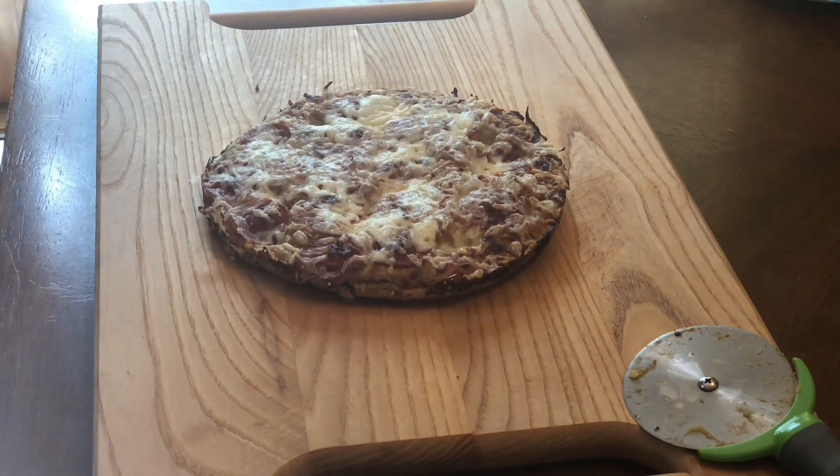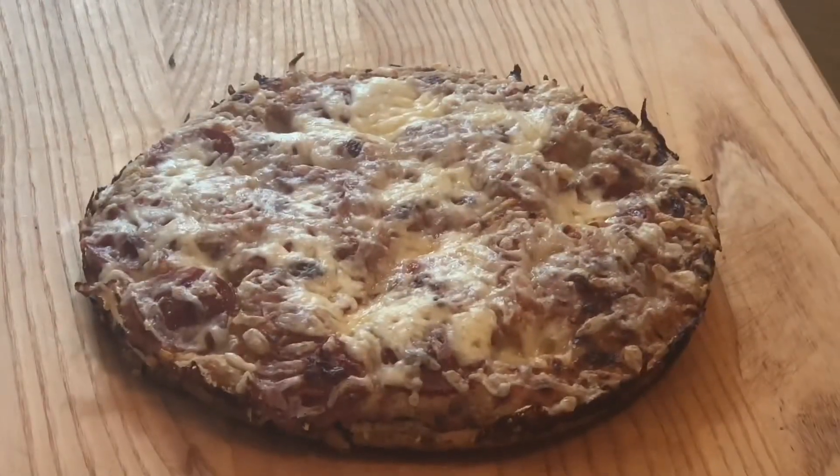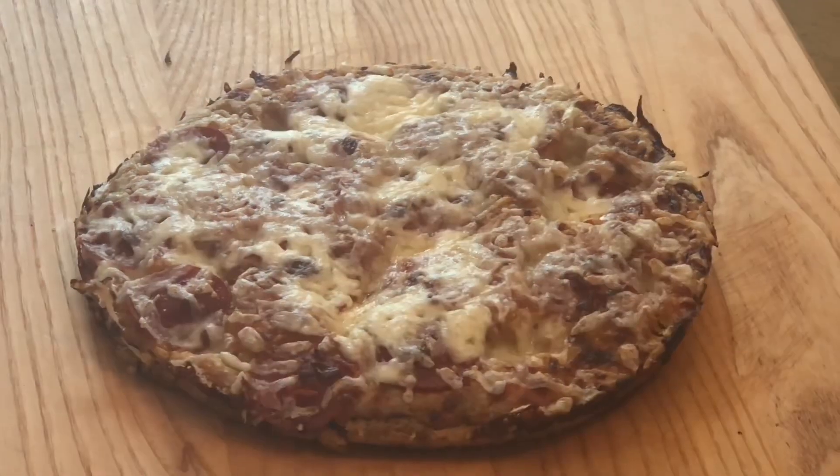And this is how it turns out. This was actually very, very delicious and this is going to be part of my rotation.